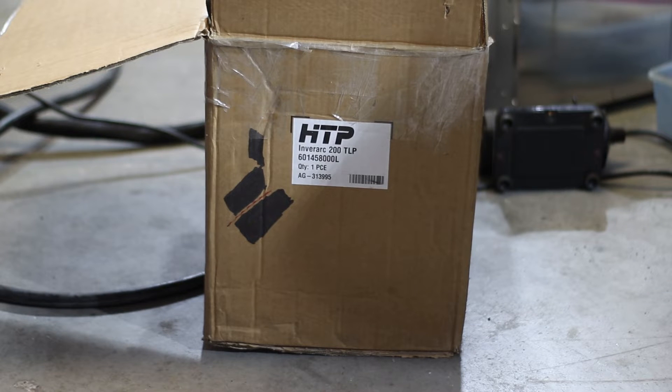What's up, everyone? Oscar here. Let's do an unboxing — I guess you can call it an unboxing — of the HTP Inverarc 200 TLP. I've had this thing for more than a year. I think I got this in December or January of 2018. I don't do unboxing videos, but I guess I saved the box, so I may as well do it now.